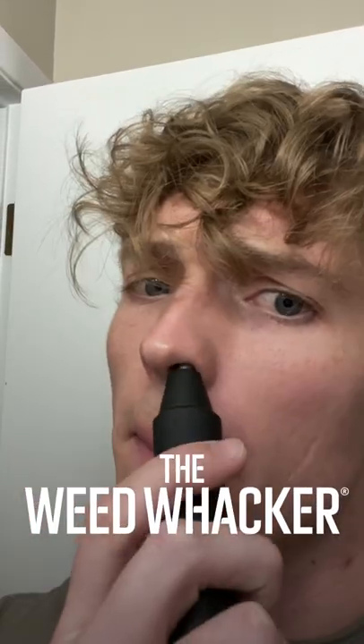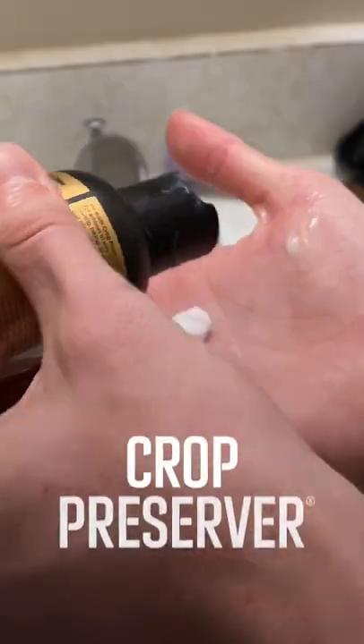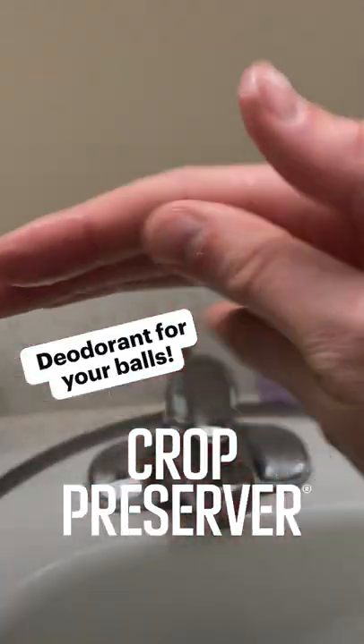The Weed Whacker Trimmer is an essential piece to my grooming routine. The Crop Reviver keeps me cool and calm after a good shave. I can take on the day with confidence after finishing with the Crop Preserver.